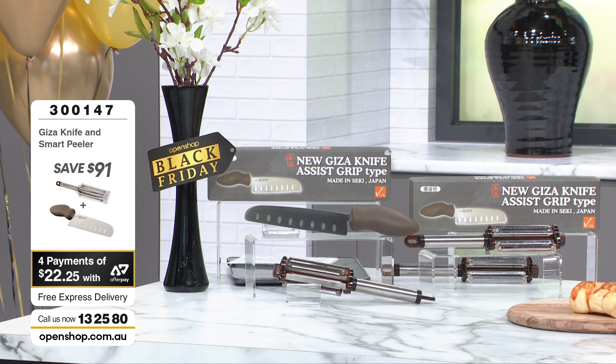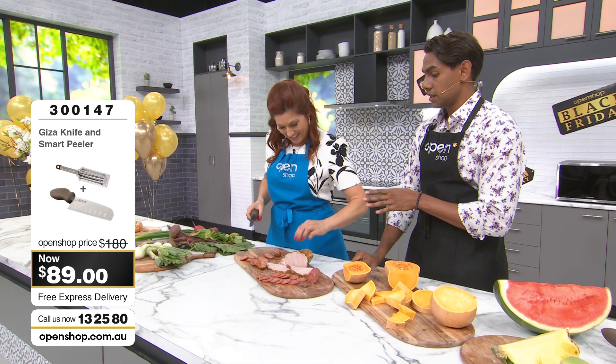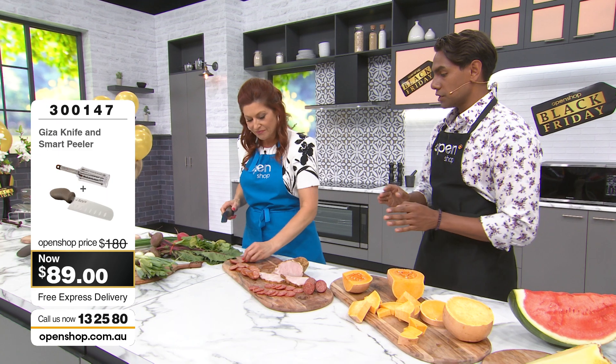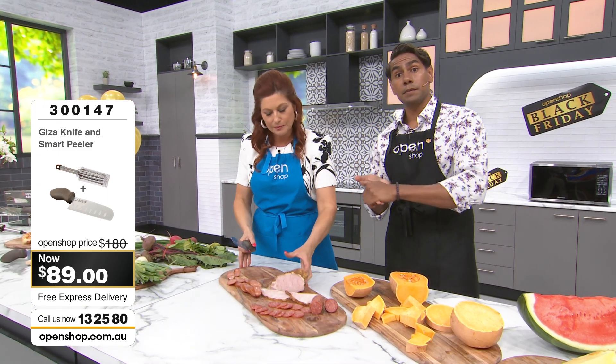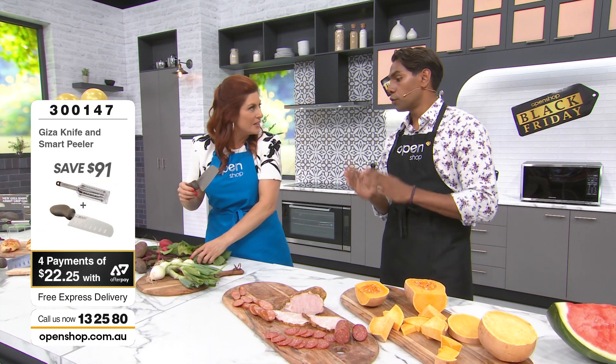Don't forget you've also got the smart peeler — we're going to get to that. I'm just thinking about this Christmas season coming into the holidays — take the stress out. And speaking of gifts in the festive season, this is going to be a great gift. I'm already thinking grandma, mum, dad.